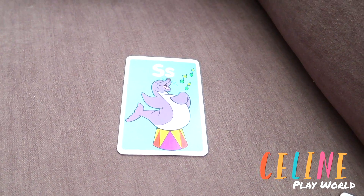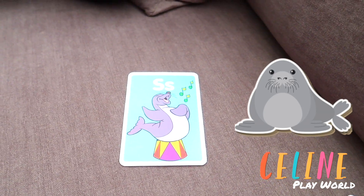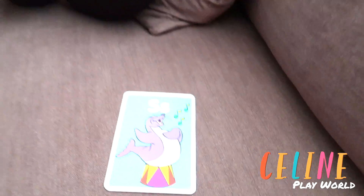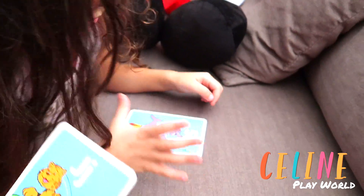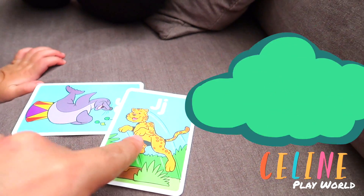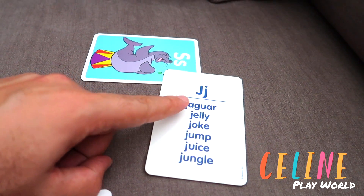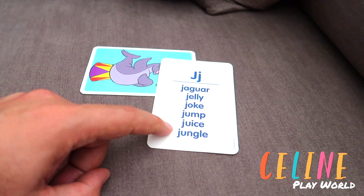Okay, what's this one? This is S for... this is a sea lion. He's like, he's singing? He's singing or laughing? I think he's singing. Okay, let's do the J. J is for Jaguar. Yeah. Here are some words you could say: jaguar, jelly, joke, jump, juice, jungle.